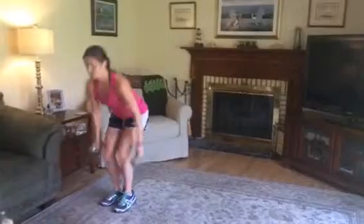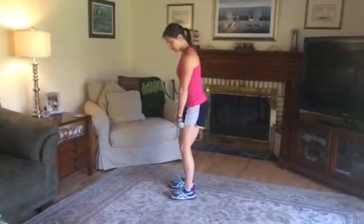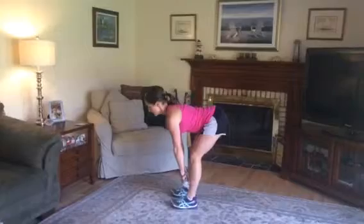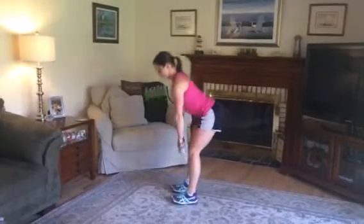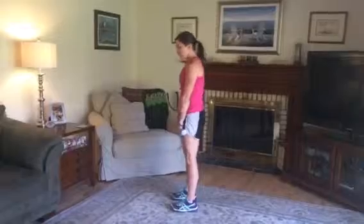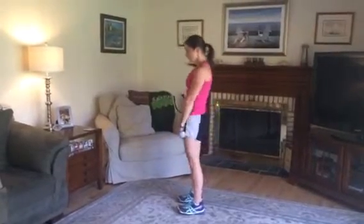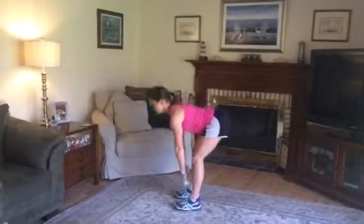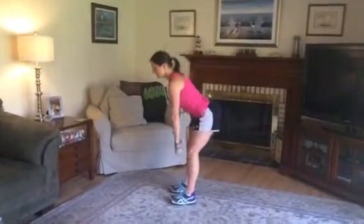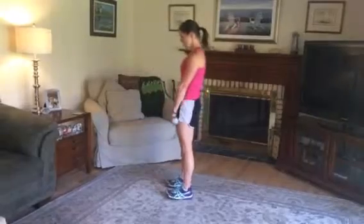Grab your weights — any weights you have is good. We're gonna do some deadlifts. I'm gonna turn to the side first just to show you. Keep the weights on your legs, chin up, then push your butt back and go to about mid-calf, then squeeze your booty to stand up. You'll notice my knees slightly bend as I go down — if it's more comfortable you can bend them a little more. Either way, just work on squeezing your glute each time you come up. We're activating our hamstrings and our glutes. Let's get five more — just keep your back flat. Three, two, one. Good.